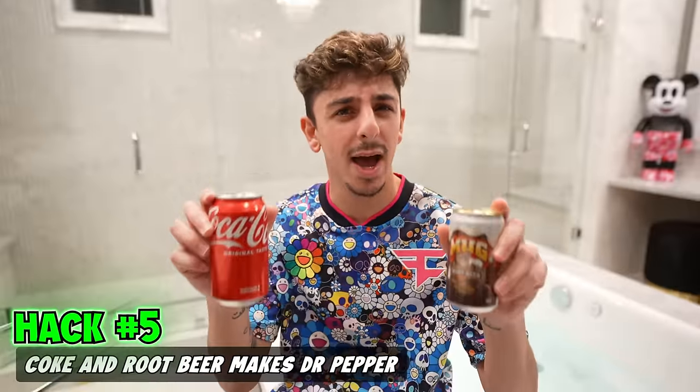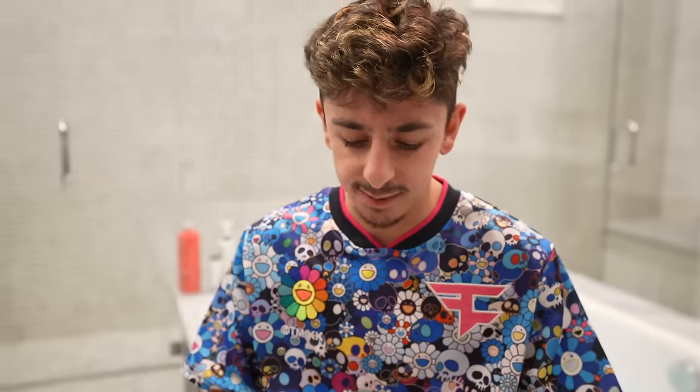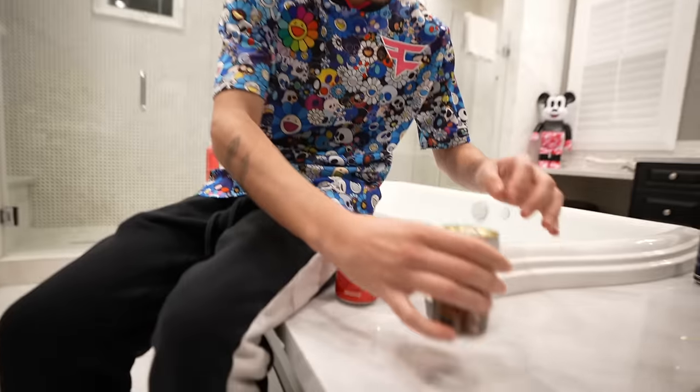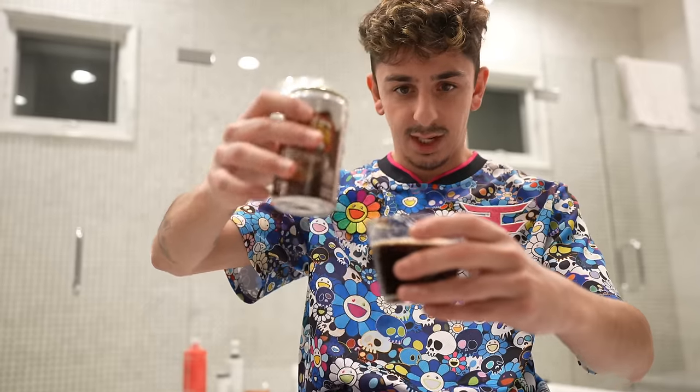Coke and root beer makes Dr. Pepper. I'm not sure how true this is, but I am a Dr. Pepper stan. We got Coke and root beer — that seems like a fair ratio. See if this tastes like Dr. Pepper. It tastes more like root beer. Fail.